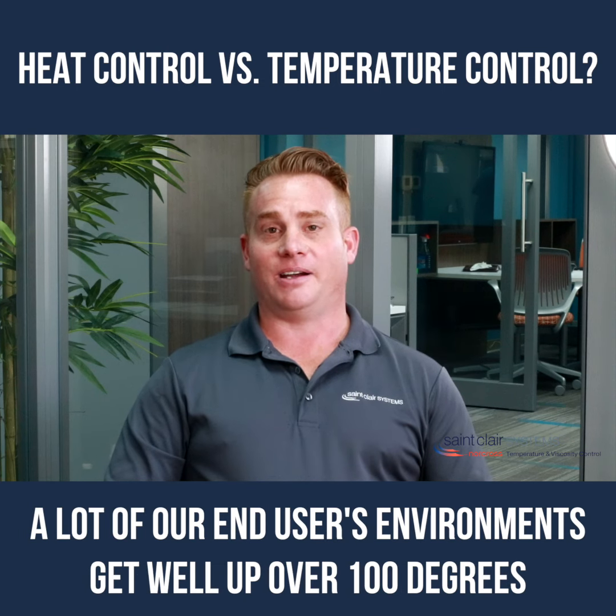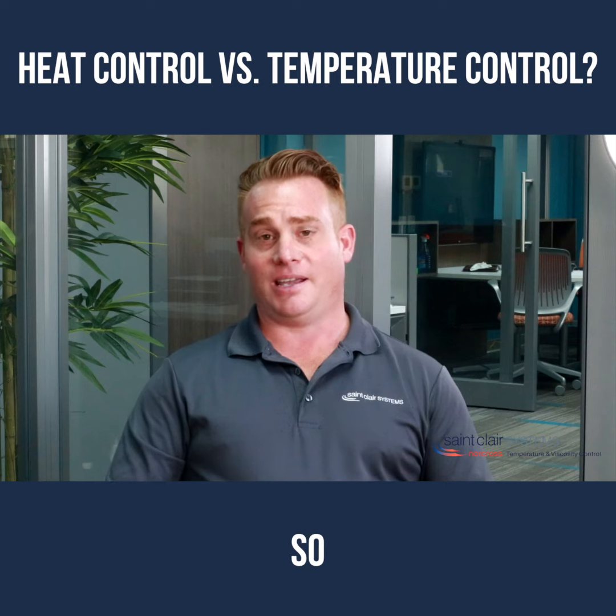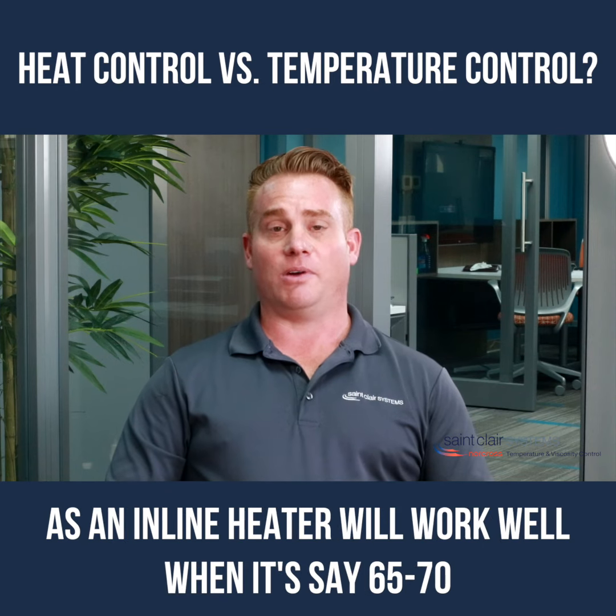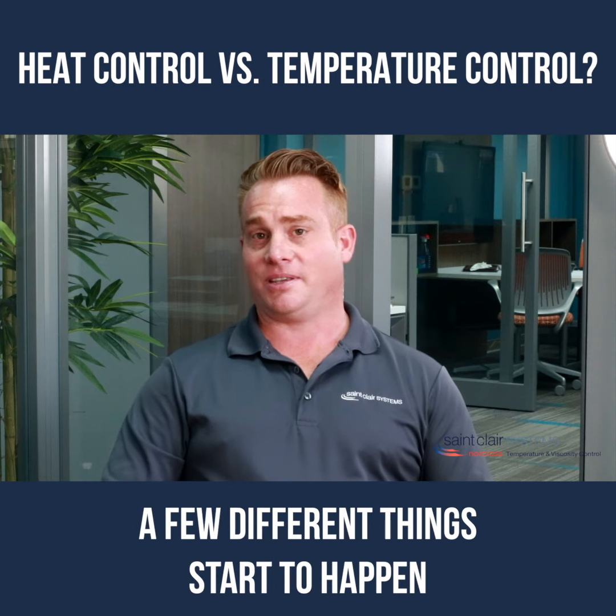A lot of our end users' environments get well up over 100 degrees. An inline heater will work well when it's, say, 65 to 70 degrees, but when temperatures start to get over 90 degrees, a few different things start to happen.